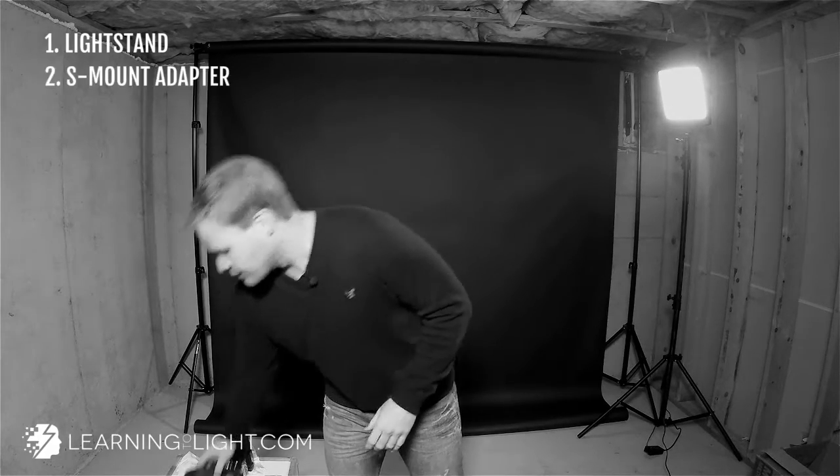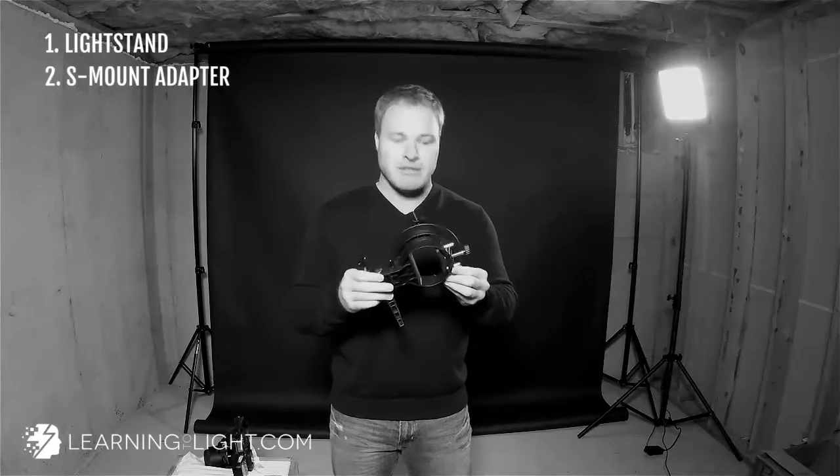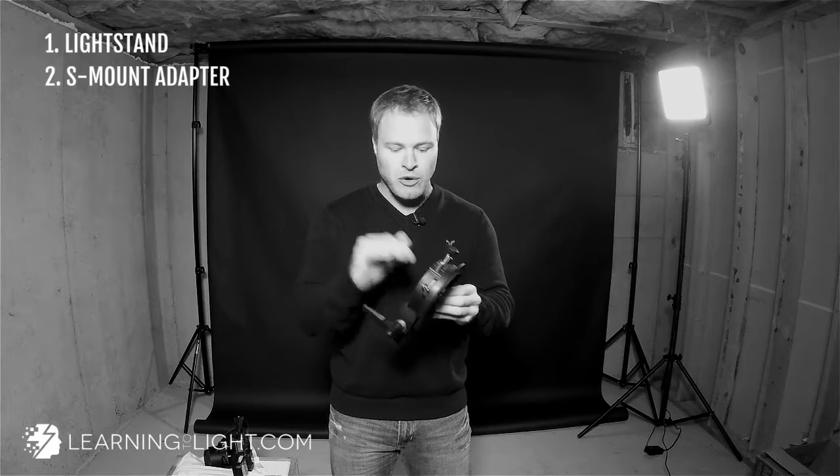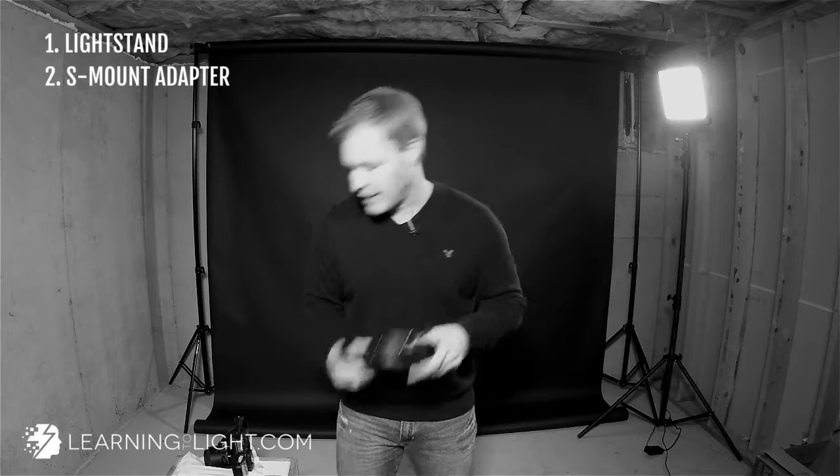So let me just go through all this stuff first, then I'll show you how to put it all together. The next thing we need is an S-mount. I made a whole video about why I switched from umbrella adapters to S-mounts — you should definitely go check that out. These hold the light much more securely, they're easier. There are a lot of benefits, but that's what we need next.